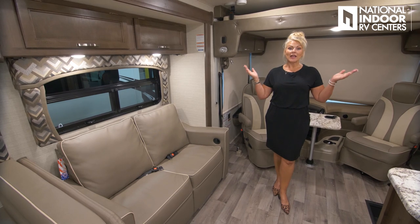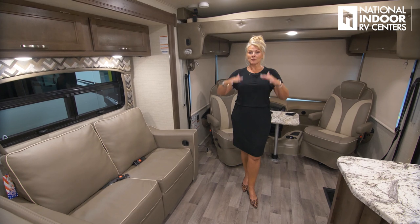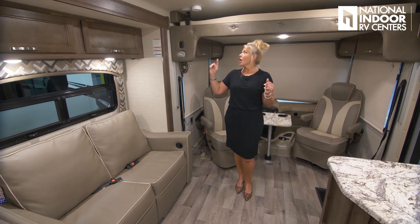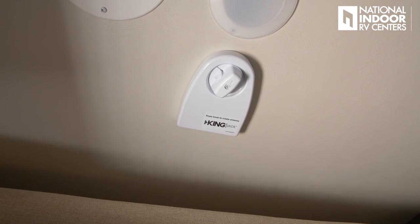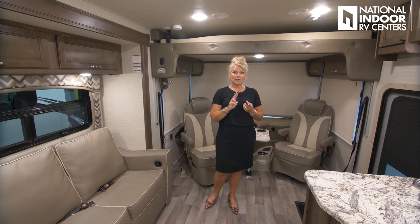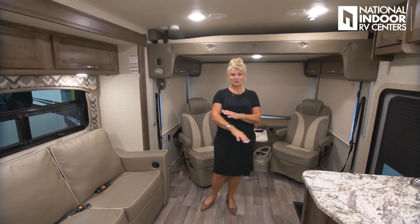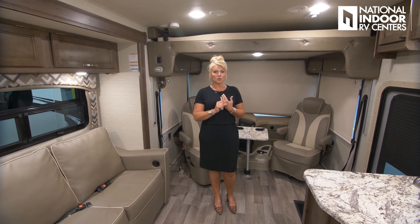In this Elante, we have seven-foot ceilings — even my husband at six-four has plenty of room. It feels roomy and big. We have our smoke detector, over-the-air crank antenna, LED lighting, and two 11,000 BTU AC units. They've kept this coach super cold — I had goosebumps this morning — so it does a nice job of cooling.